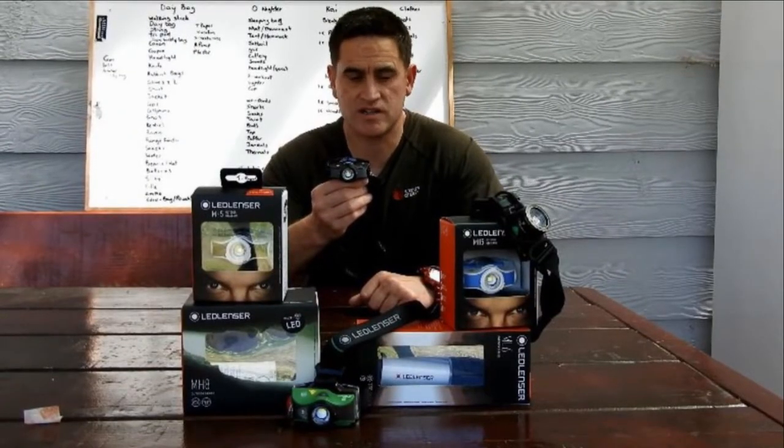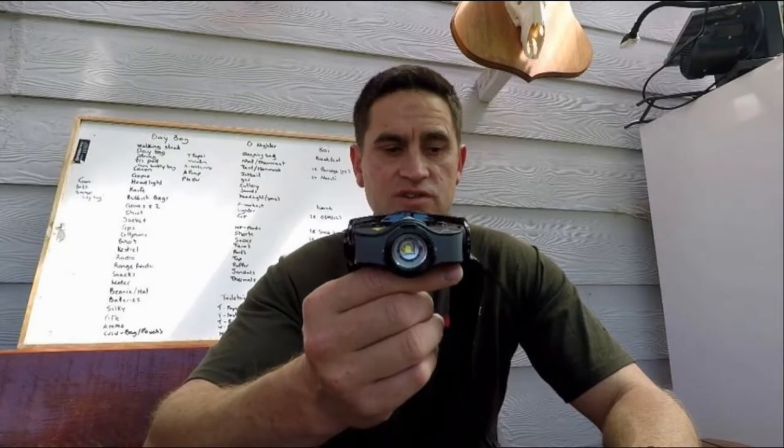With this headlamp you get a lot of brightness for your buck. With a light output of 400 lumens and a beam distance of 180 meters, this is a headlamp for you.